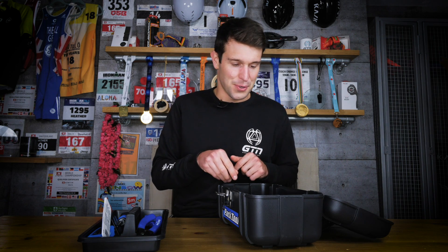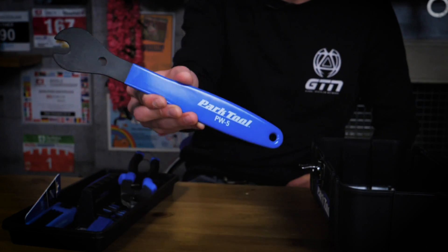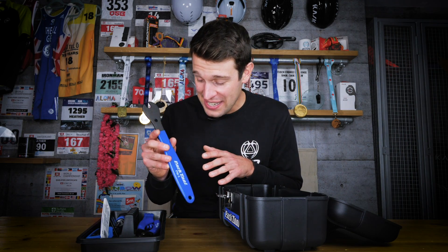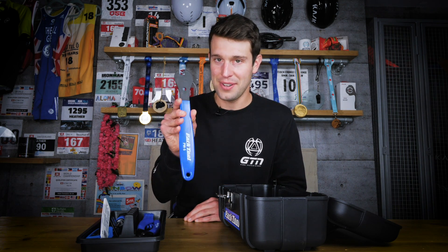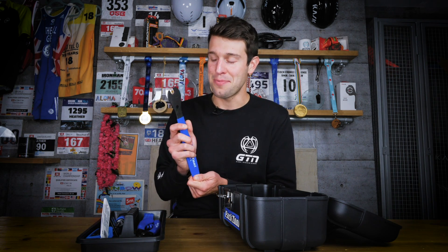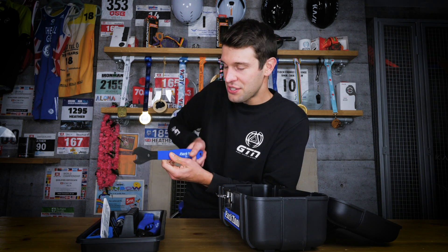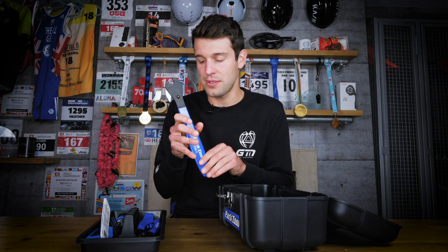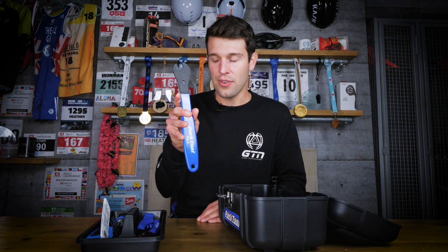We've got a very important tool — the 15mm pedal wrench. If you've ever been shouting expletives at your pedals because you literally can't get them off and they're completely stuck solid, you'll understand the importance of one of these wrenches. They really help to get your pedals off by providing that leverage, and obviously also to get the pedals on as well.